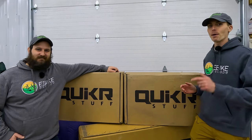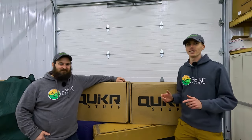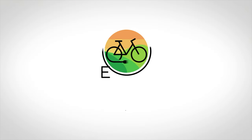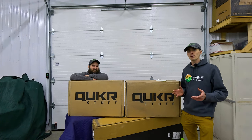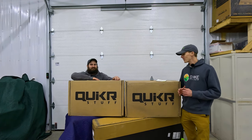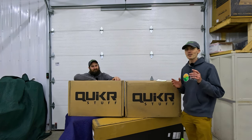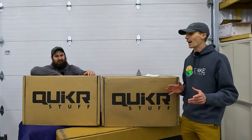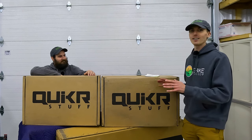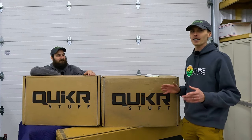In this video, we're doing a deep dive on the bike rack that we've had our eye on for over a year and a half. Ryan from E-Bike Escape and JT from E-Bike Escape. I first reached out to Quicker Stuff back in November 2021 wanting to review this rack. Here we are a year and a half later, and I am so excited to dive into what might be the best thought-out e-bike rack on the market.